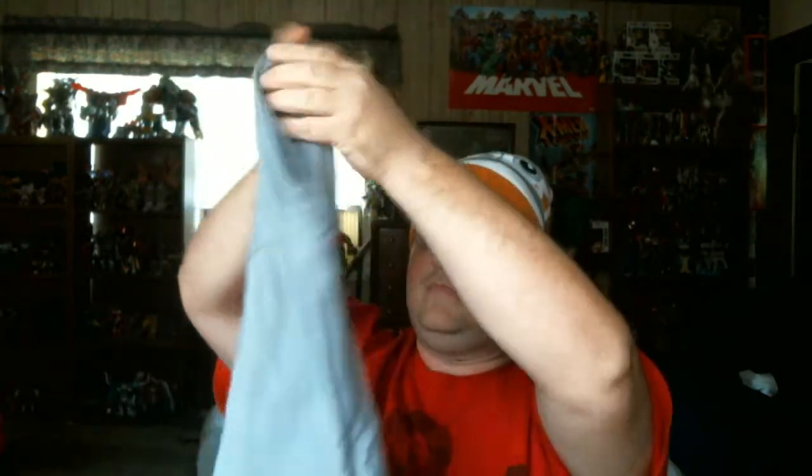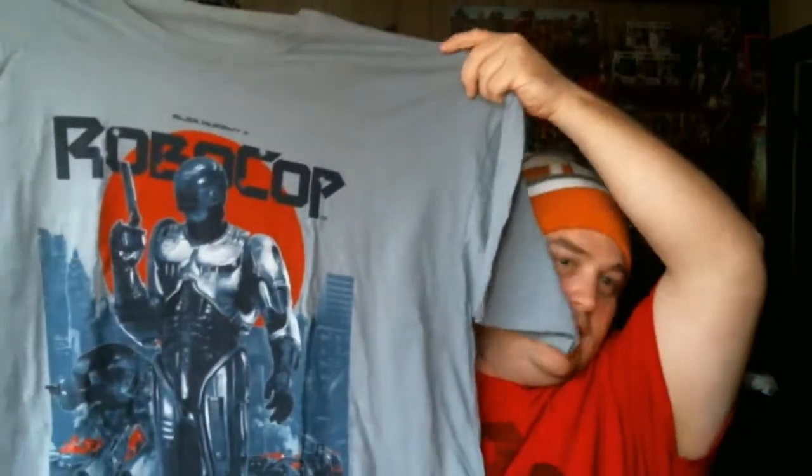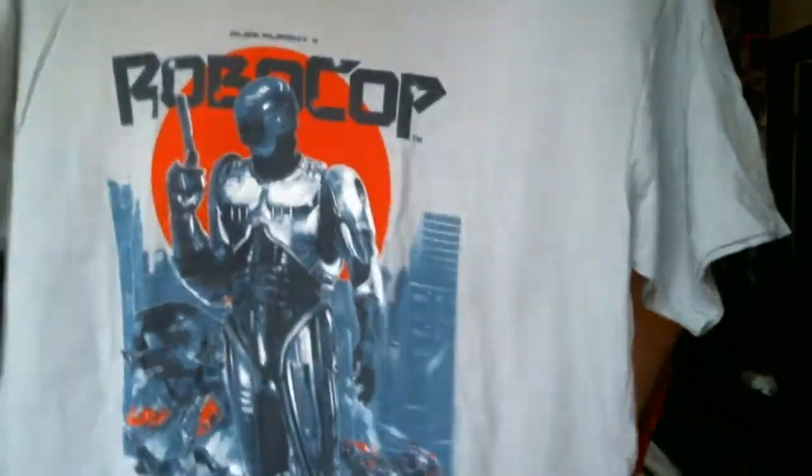First of all is the t-shirt. Yes, I'm happy with the t-shirt. It's a RoboCop t-shirt. Nice. I love that movie — the original one. The second one, the remake, not so bad.